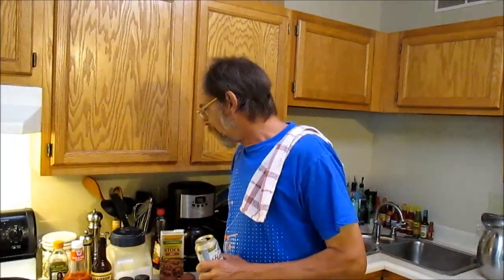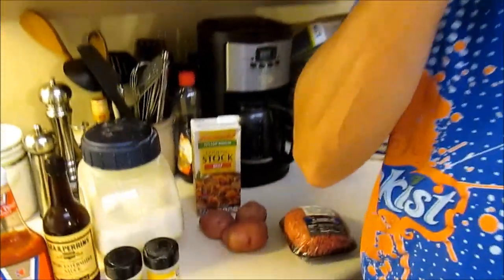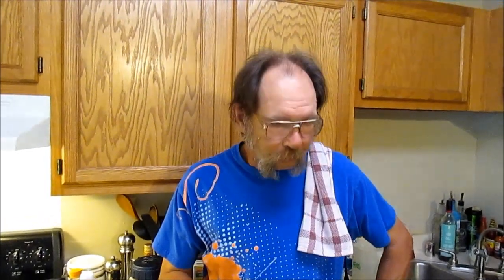I got three potatoes to dice. What I'm going to do tonight — Moonshine invited me to a showdown and I'm like, hell yeah I can do that. It's kind of like a hold down except we're not dancing. We're going to do a hamburger helper here, homemade. None of that box stuff.